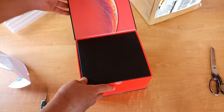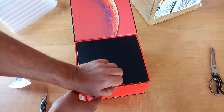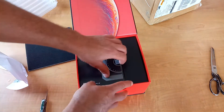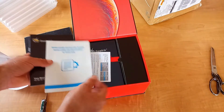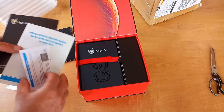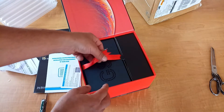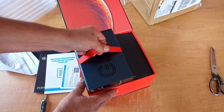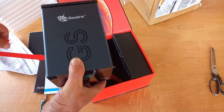Very nice box. There's foam packing to help stop it getting damaged, a user manual, and it's even got a nice red ribbon round it - oh, that's neat! There's some weight to it as well.